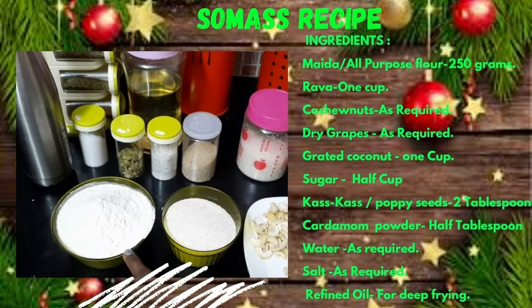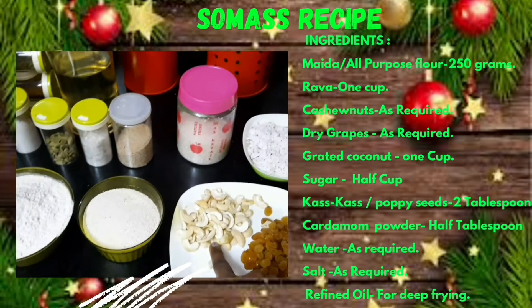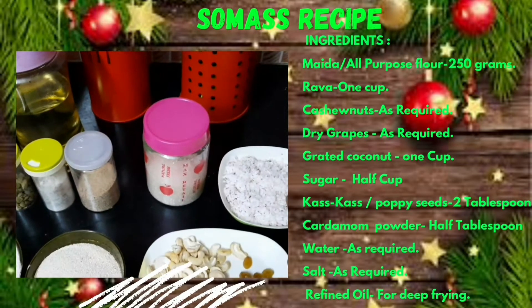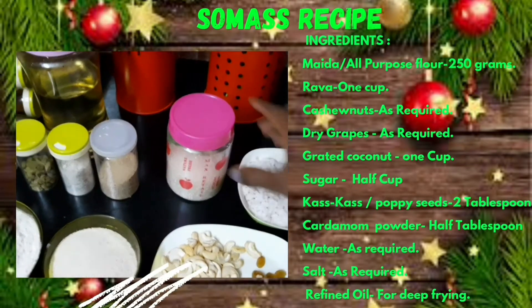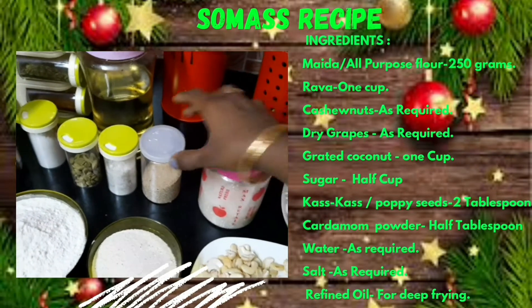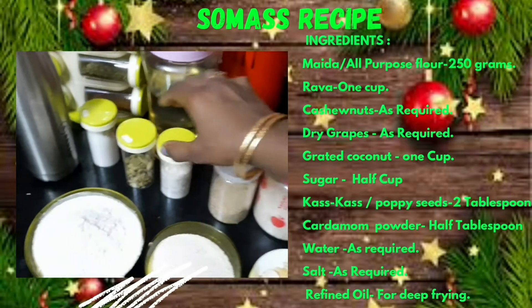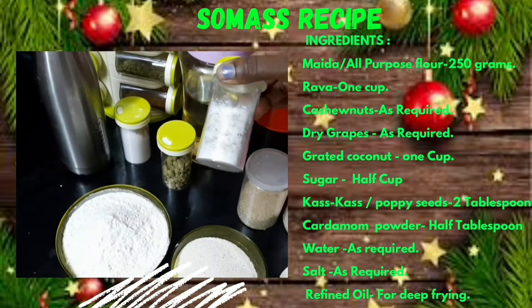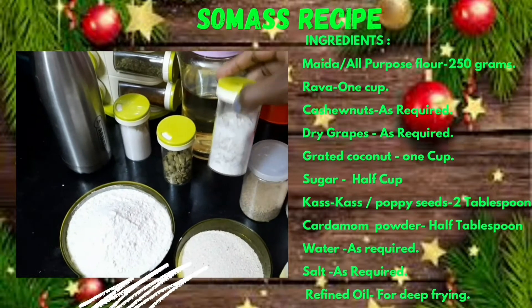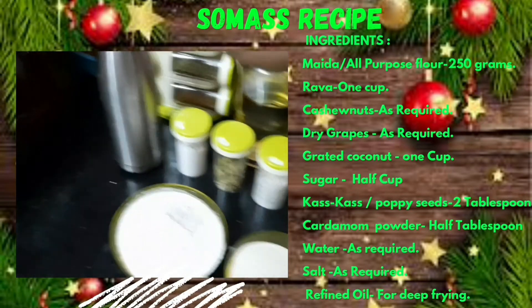250 grams of maitha. Dry grapes. Cashew nuts. 1 bowl of coconut. Sugar. A little bit of poppy seeds. A little bit of sugar powder. Salt. Water. And oil.